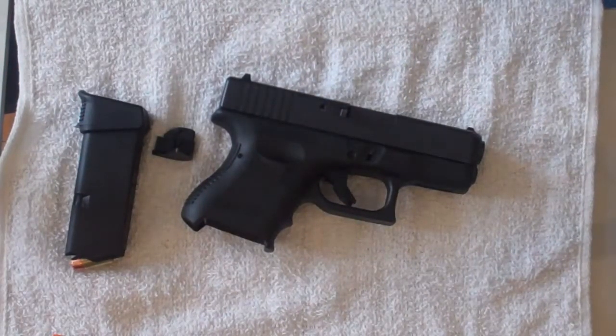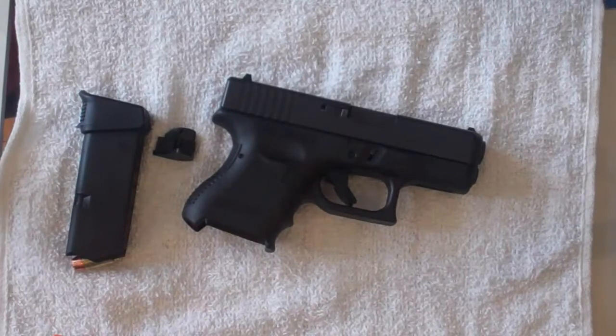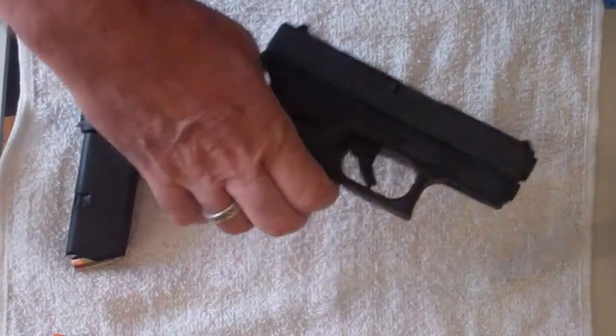Hi, Jim Kimmons here. I want to take you through the takedown, field strip, and reassembly of a Glock 27 — a really awesome pistol. This is the Glock 27.